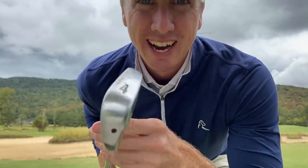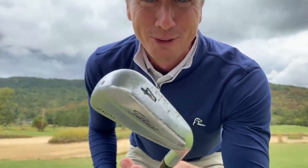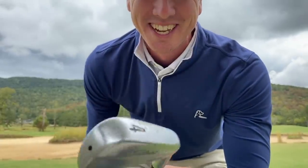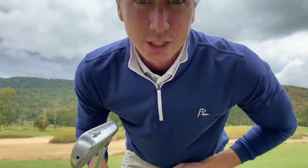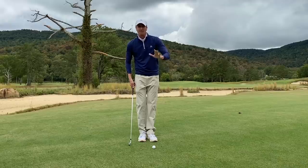First off, you've got to select a club. I've got a four iron — Titleist 712U. Yes, it's been hit a few times; this is what I use to sting it with. Now, there are five key steps. The first key step in hitting a quality stinger is ball position.